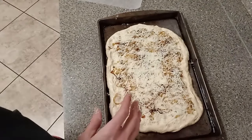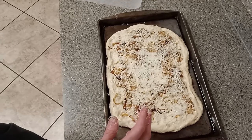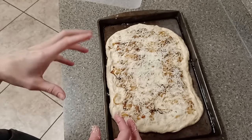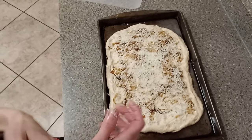Now I'm going to let it rest again for probably about half an hour to 45 minutes, just because I did deflate it a little bit. Then I'm going to preheat my oven — I'll tell you the temperature when I get to that point — and then we'll bake this.